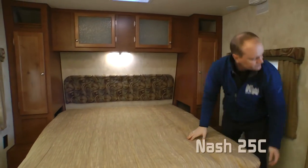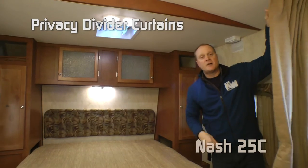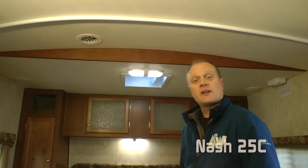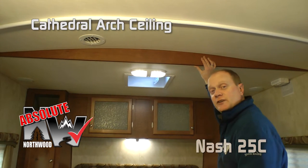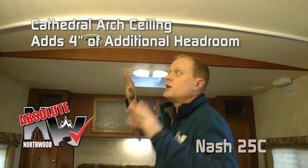If you need a little privacy at night time, no problem — there are two nice color-matching designer divider curtains. Another great feature in the Nash is cathedral arch ceiling construction, an Absolute Northwood feature in all travel trailers and fifth wheels. It adds an additional four inches of headroom and really adds to the feeling of spaciousness in your coach.